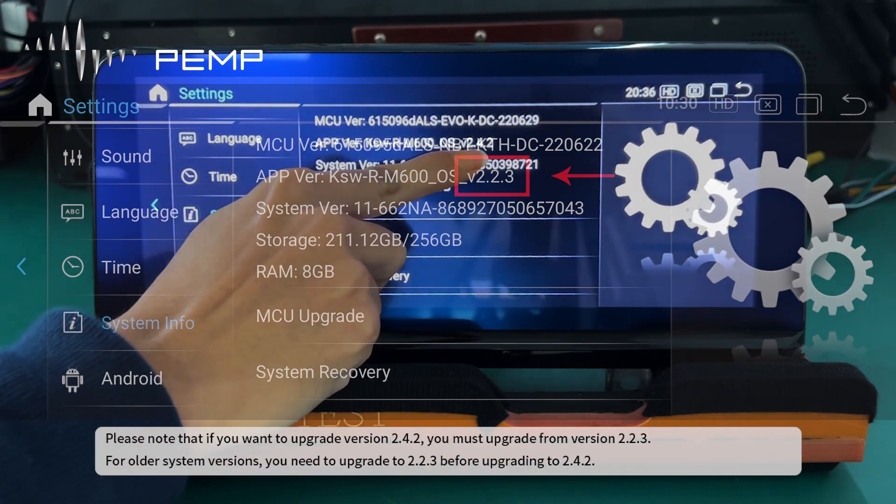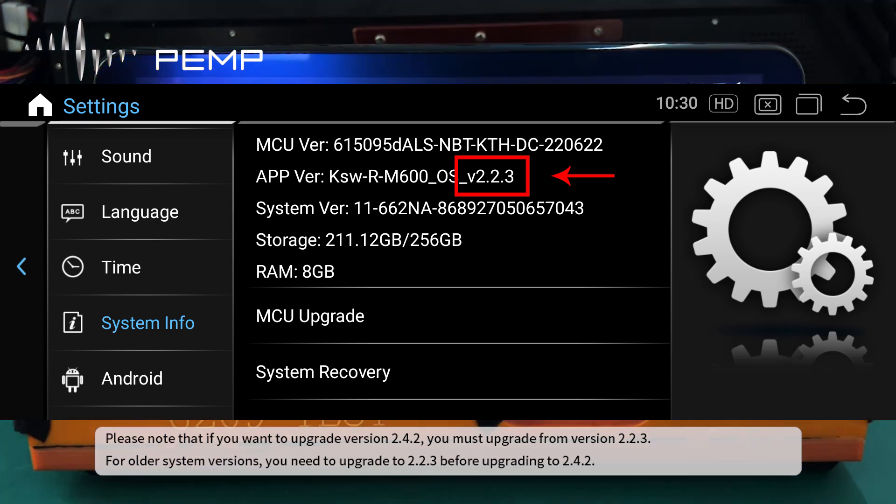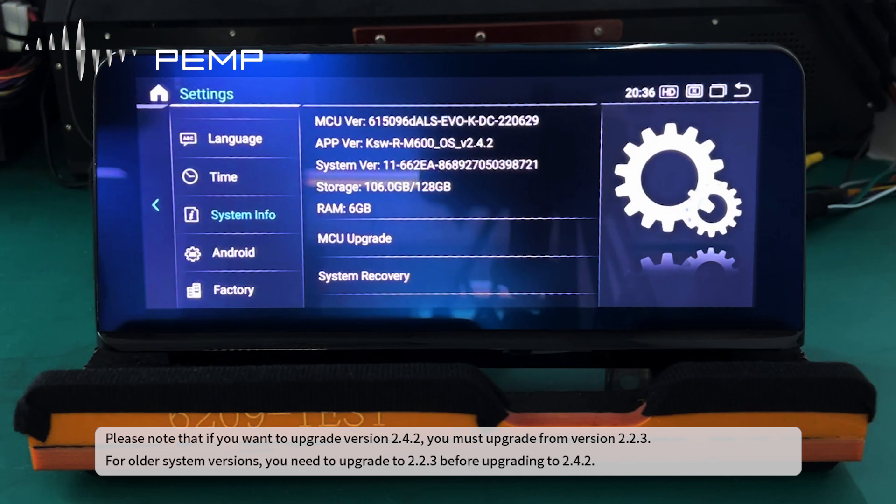Please note that if you want to upgrade to version 2.4.2, you must upgrade from version 2.2.3. For older system versions, you need to upgrade to 2.2.3 before upgrading to 2.4.2.